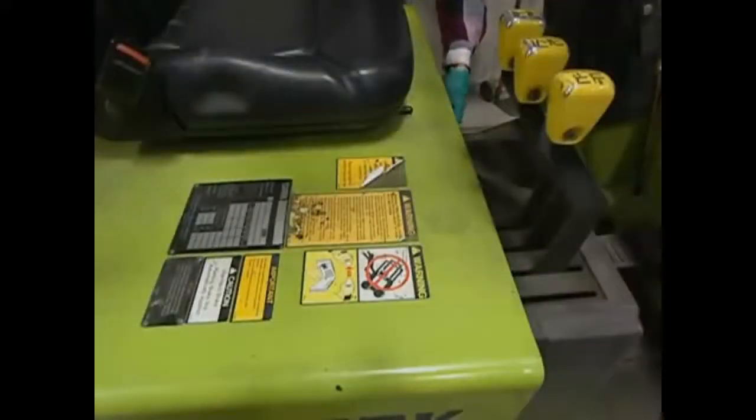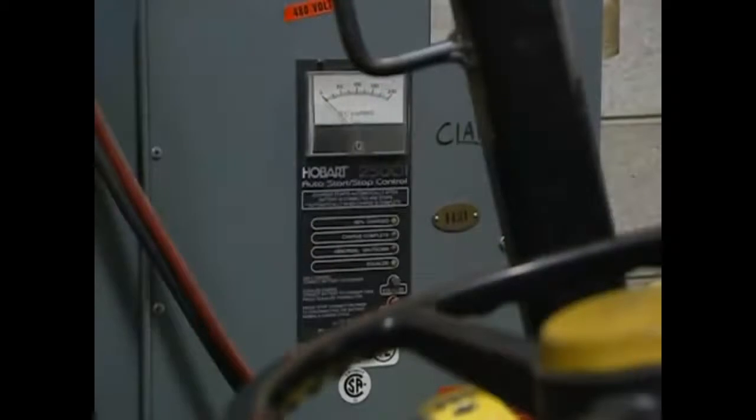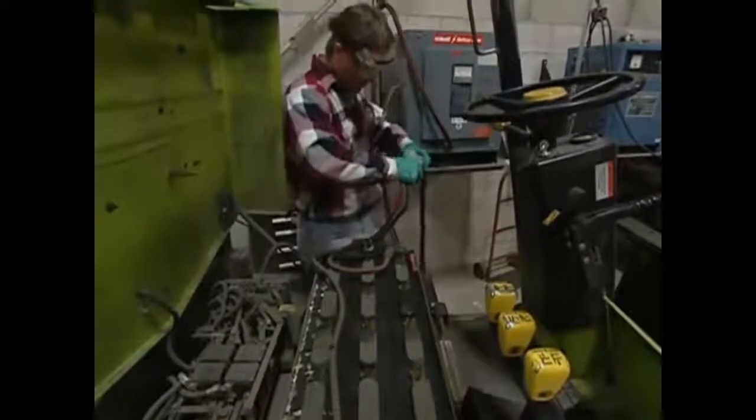When you charge a battery, be sure the ventilation system is working properly. If the battery is being charged on the forklift, uncover the battery compartment to prevent heat or hydrogen gas buildup. Turn off the battery charger before connecting it to the battery, and make certain no metal objects contact the battery terminals.